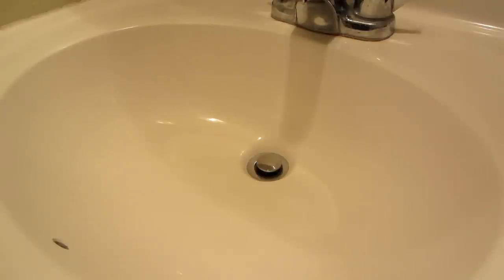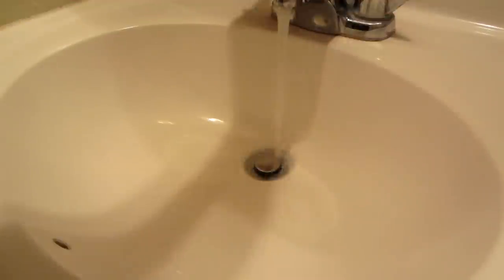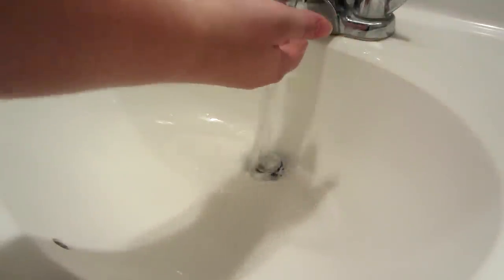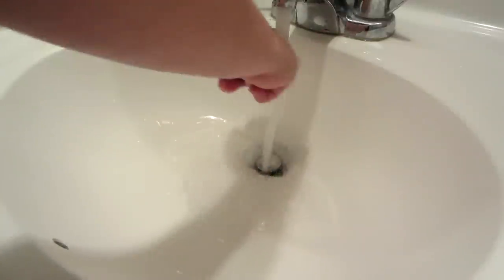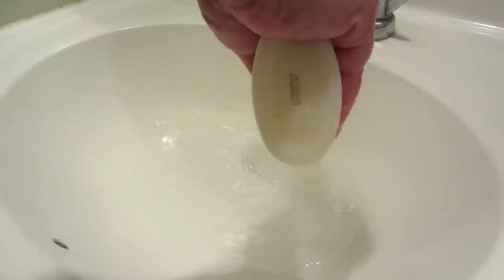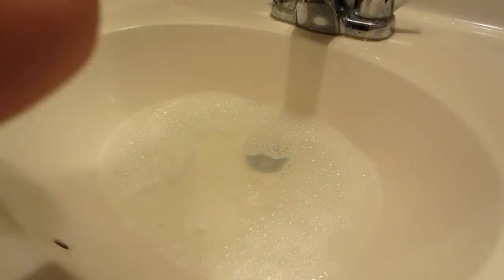First thing you want to do is get your water to a temperature suitable for your hedgehog. You want it warm but not too warm — above room temperature but not hot. Fill it up with water and then put just a little bit of soap in so it froths up. You don't need a ton of soap or a ton of water; in fact, that's good right there.